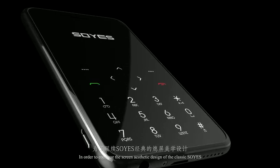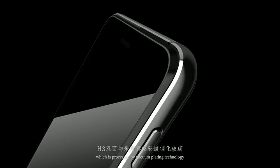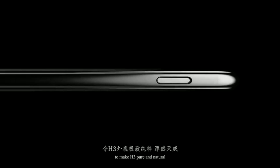In order to continue the screen aesthetic design of the classic SoYES, both sides of the SoYES phone use toughened glass processed by vacuum plating technology through repeated coating and printing, reaching a microsecond sensitive response — faster and more accurate. Modern minimalist design and AAO craftsmanship are perfectly integrated in the H3 body to make it pure and natural.